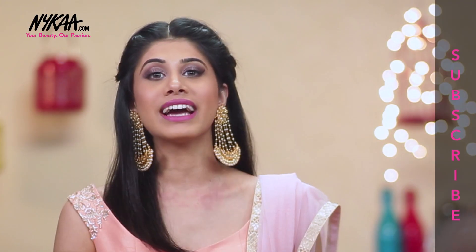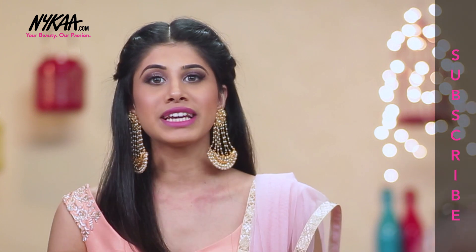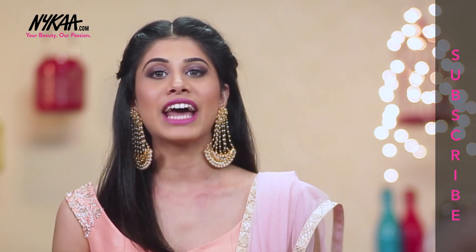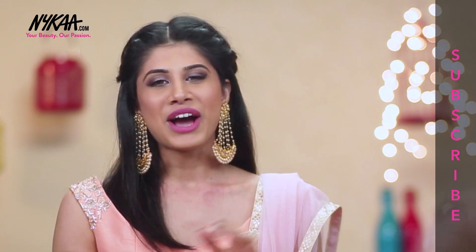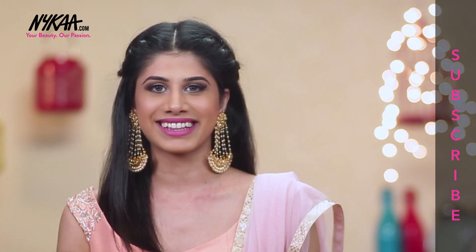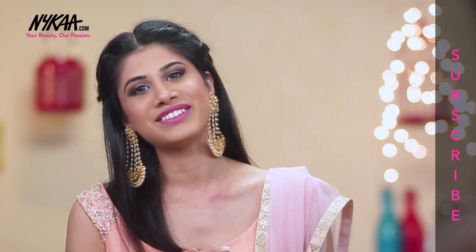So this is the final result. I hope you guys enjoyed watching this video. If you did, please don't forget to click the like button, share and subscribe to Nykaa TV — and also me, that's Malvika Sitlani. All the products that I've used will be mentioned down in the description box, so don't forget to check that out. I love you guys and I will see you in the next video.